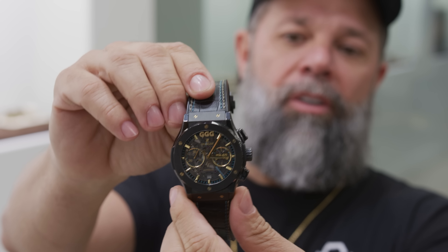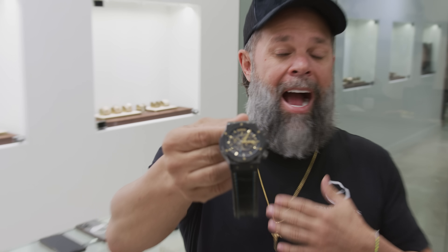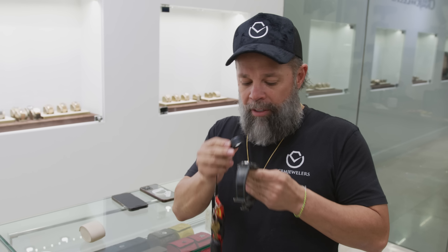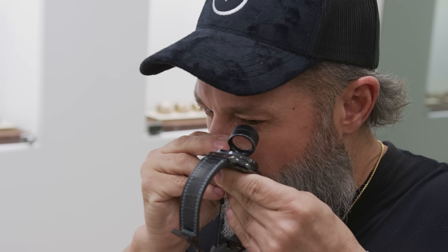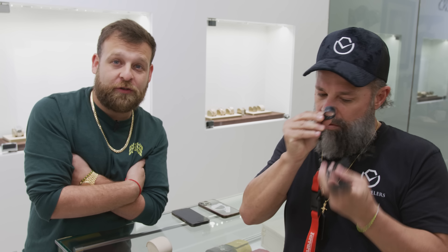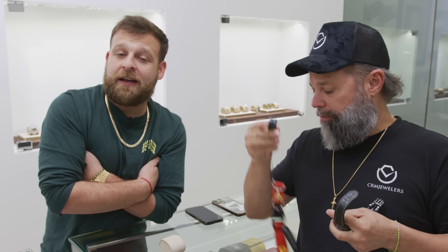They brought this Hublot watch for us to authenticate — it's from a Ukrainian boxer named GGG. Hublot is very inconsistent with their finishes. I'm going to look at it right now — watches talk to me. Just by the finish this watch has, if I had to make a statement, I would say it is real. For me, this watch is real, but we're not a hundred percent sure so we're going to bring in a professional.